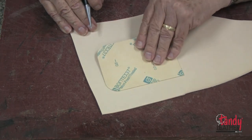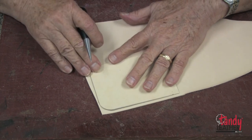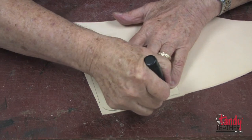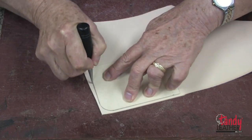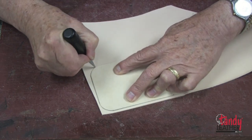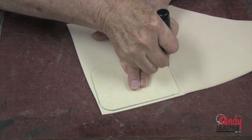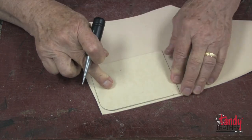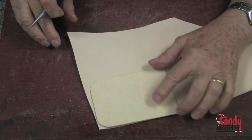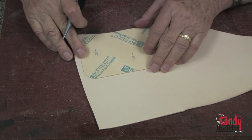I'm going to use the template that we made and place it carefully on the leather. With my scratch-all, I will carefully trace around the outside of the template. We will cut two of these, and in case there are any inconsistencies with my template, I will turn it over and cut from the other side.